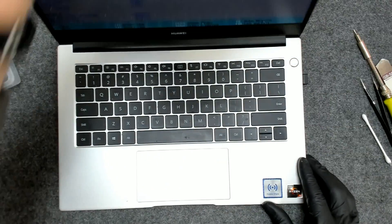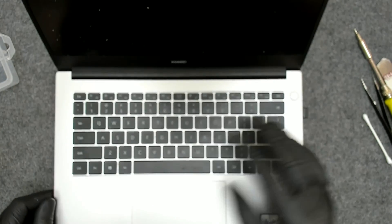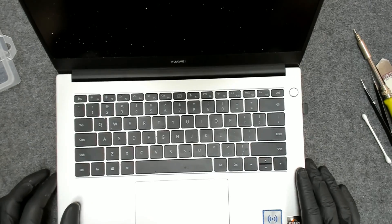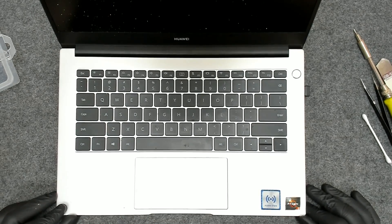Basically that's the whole procedure. I'm going to clean the laptop a little bit on the outside and give it back to the customer. I hope you liked the video. That's it for now — bye-bye!